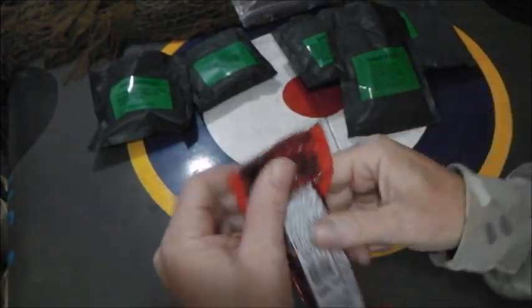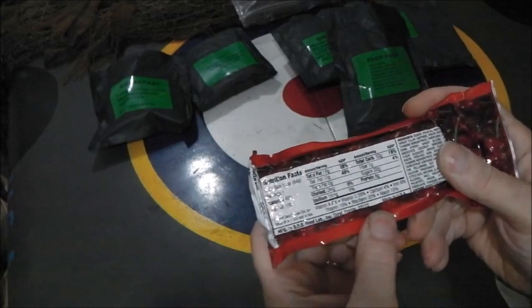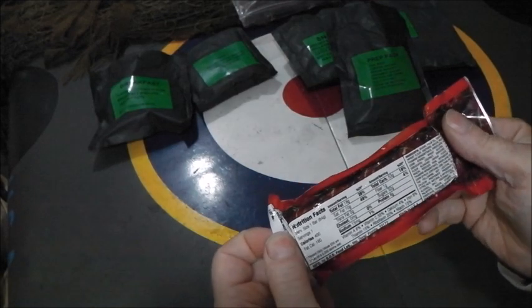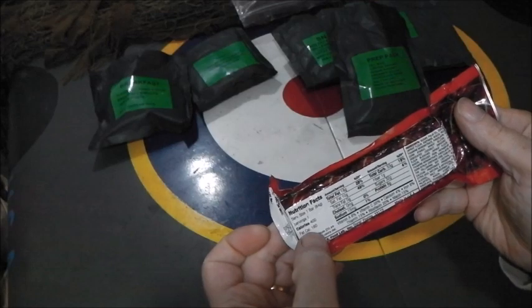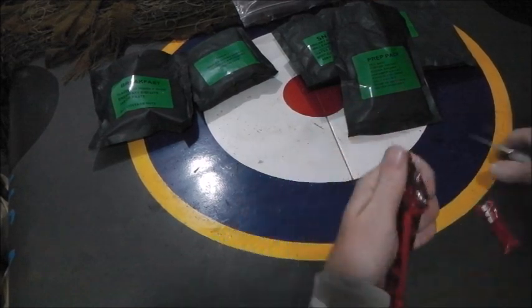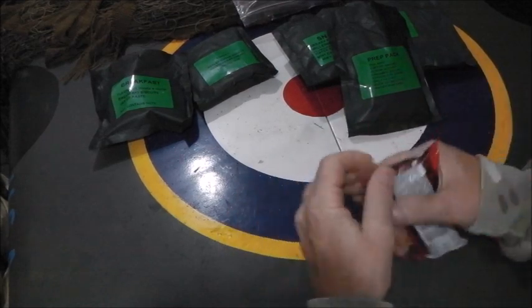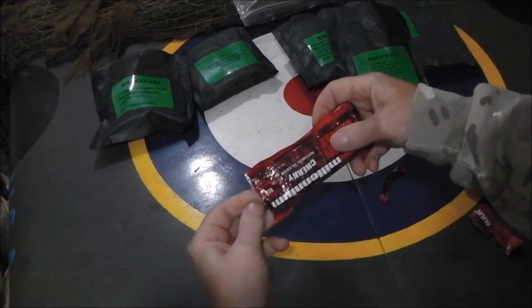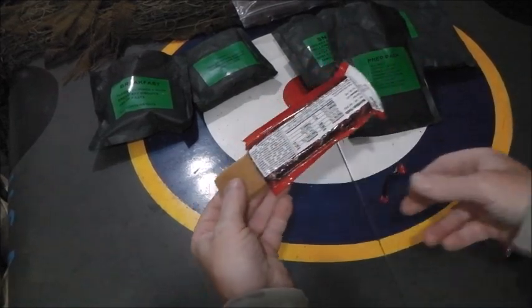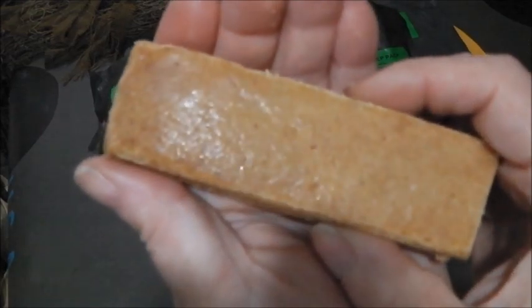Let's have a look at the Millennium Bar - it comes from Florida, made in the USA. We get 400 calories for the bar, so that's okay, with 160 of those coming from fat. I'll open this one and show you what it looks like. I don't know if these are available in stores generally in the States, like camping shops and things like that. It's vacuum sealed and compressed, with a bit of a shine to the outside.